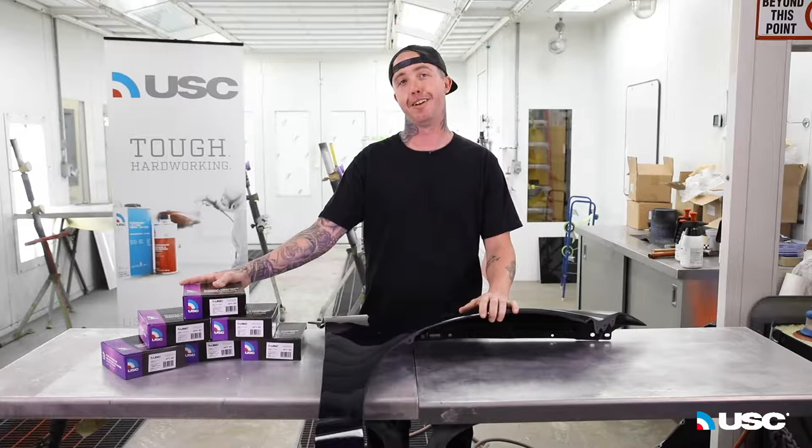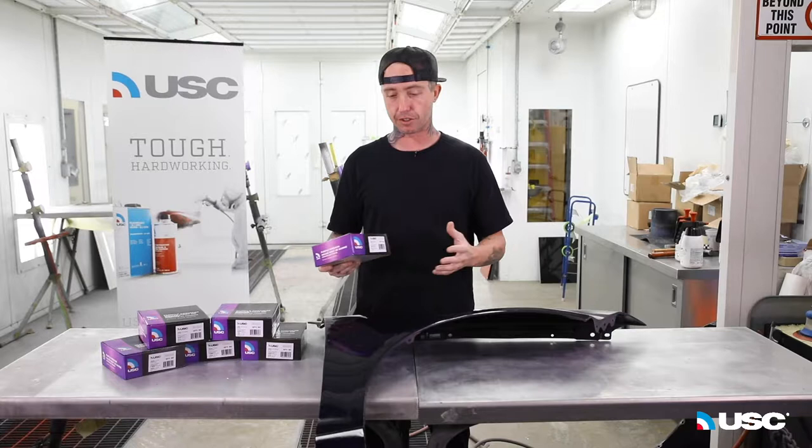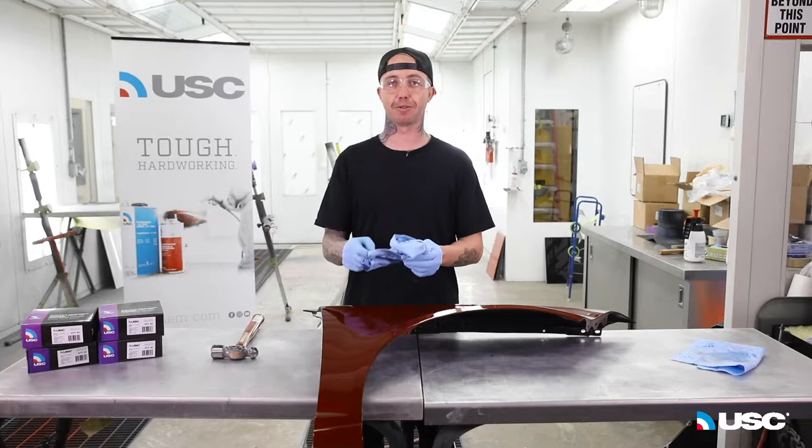My name is Taylor Schultz and I'm here with US Chemical talking about the new Purple Premium sandpaper — best sandpaper I've ever tried so far. If you guys haven't tried it, make sure you give it a shot. What we're going to do is demo on this fender today, a couple different processes of using it — some finishing, some roughing — and we're going to simulate a repair on a fender.